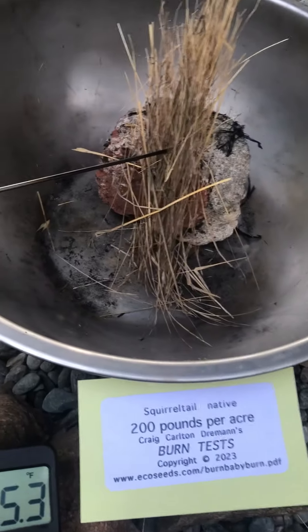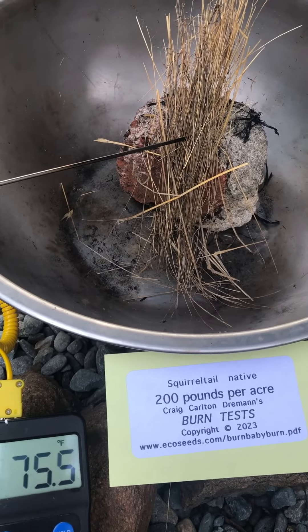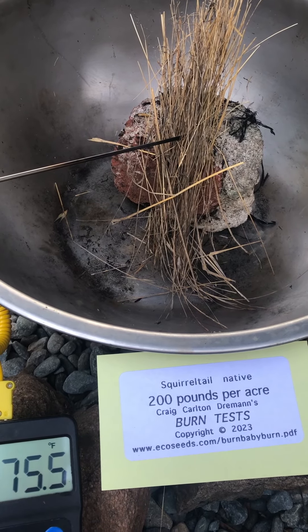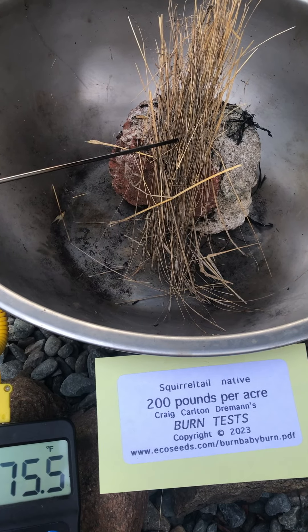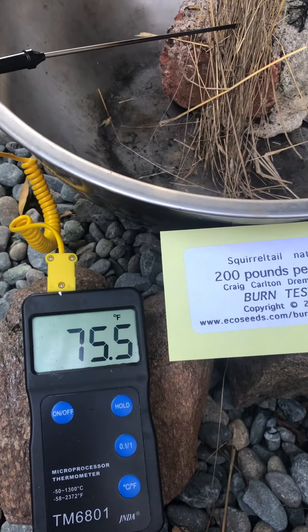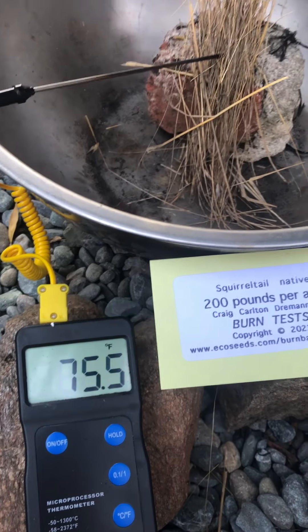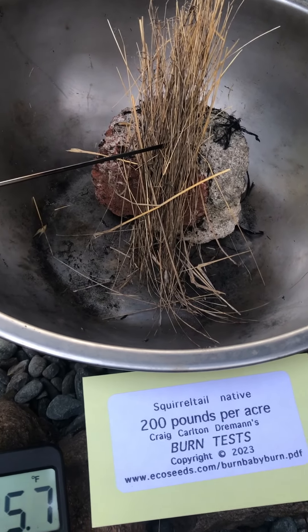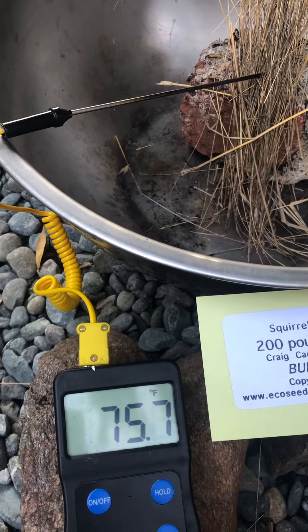Hi, this is Craig Drayman from the Reeve Edge. We're going to set a native grass straw on fire. This is called squirrel tail and only produces 200 pounds per acre. I have a pyrometer here to measure the straw temperature as it burns, and it probably produces the lowest amount of fire fuel per acre.